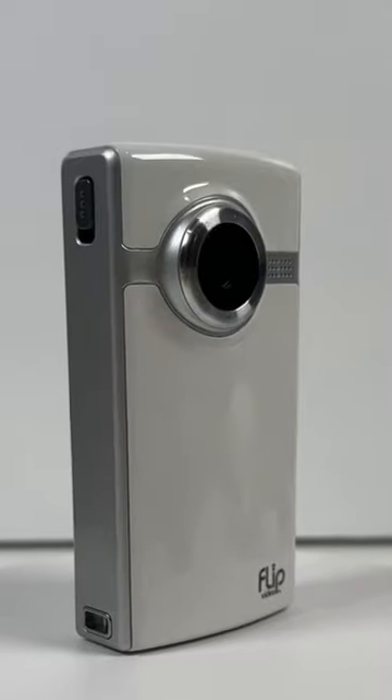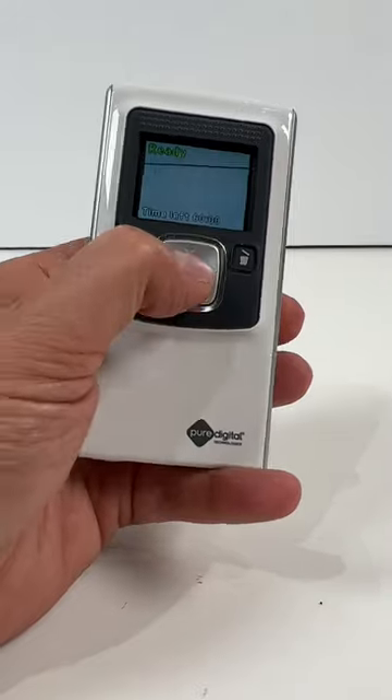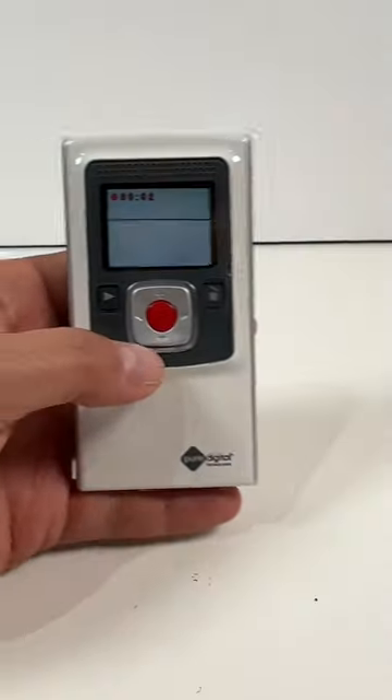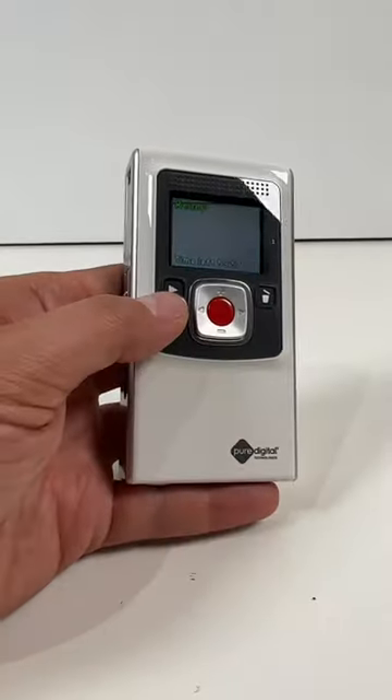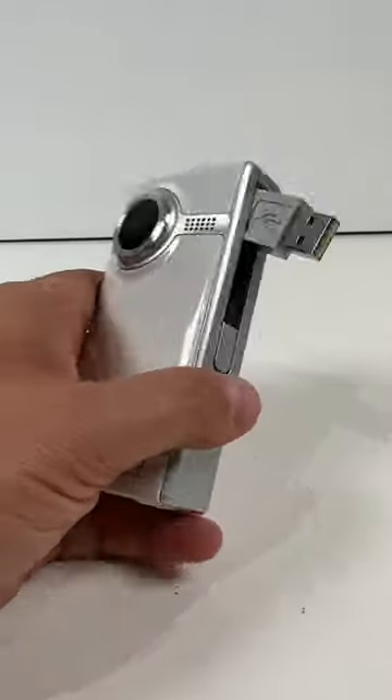What made this camera so great was its simplicity. You just flick the power button on to power it up, you had your record button, start recording, click it to stop, and you could even preview your footage right from the screen. And probably its best feature was that it was completely all-in-one.